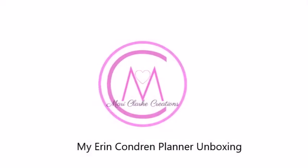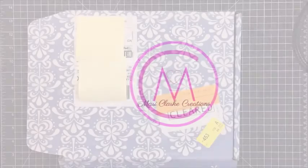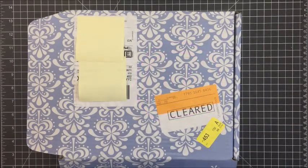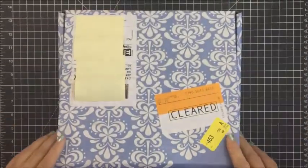Hey everyone, it's Mari. Welcome back to my channel. I'm really excited to share my brand new Erin Condren Planner with you. I have never used an Erin Condren Planner and I'm really excited to start this planner and to use this specifically for my creative planning.